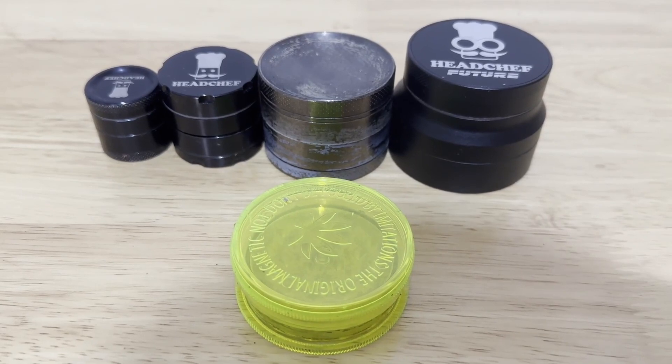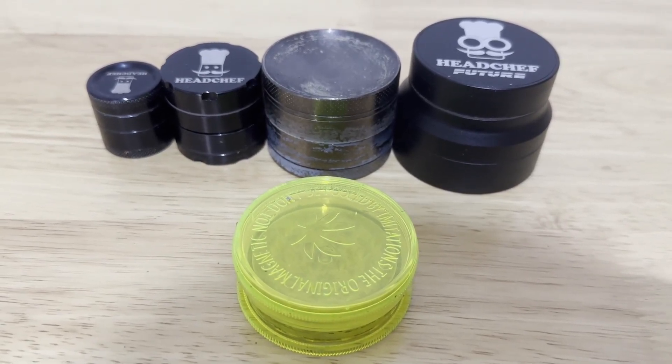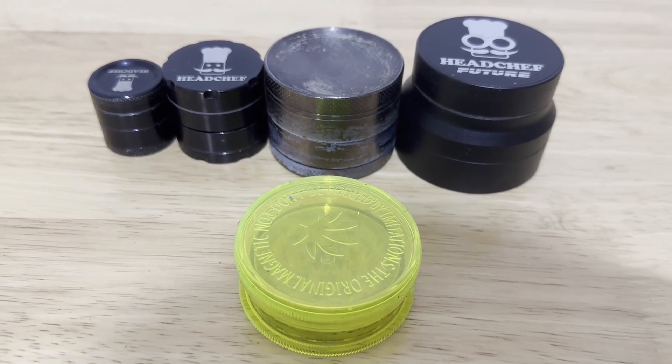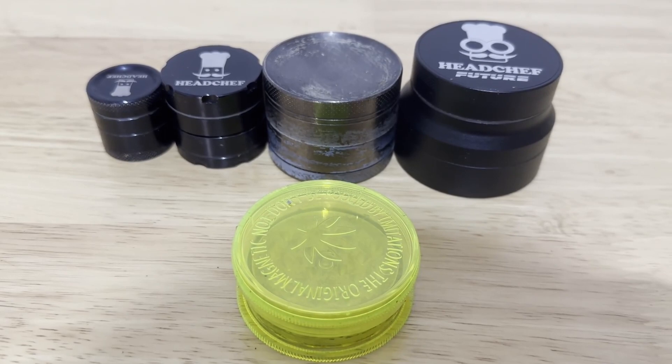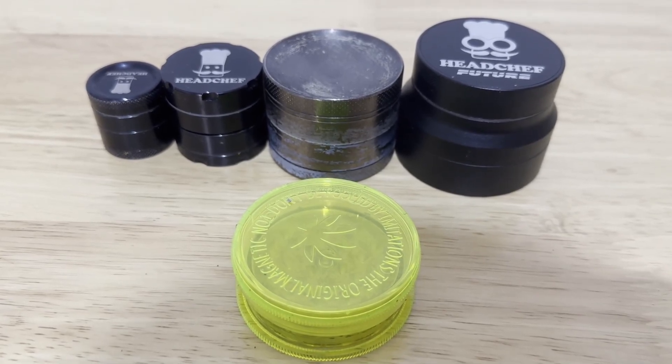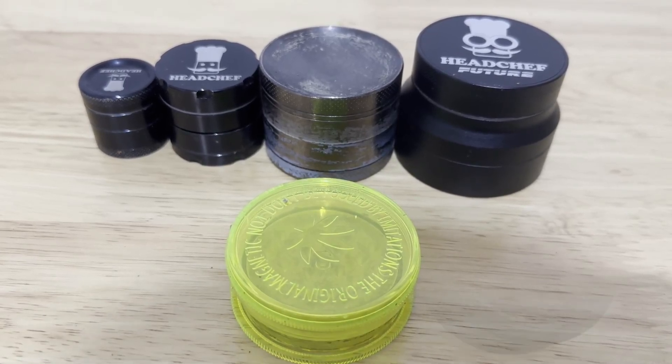One of the main issues I have with all the metallic grinders I've had is they don't do a thin enough grind for me. I like my grind to be really, really dust-thin — it just makes the consuming a lot more enjoyable for myself. Most of them grind up okay, except this new one.